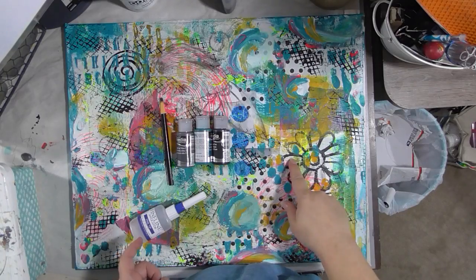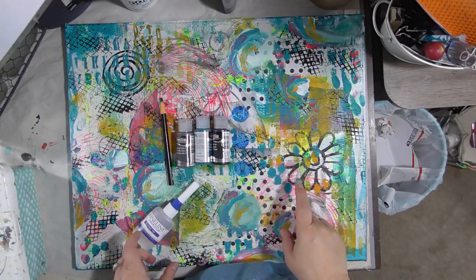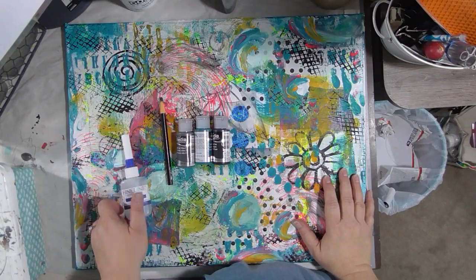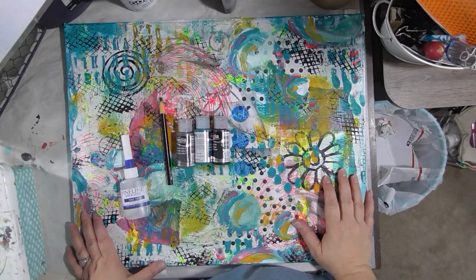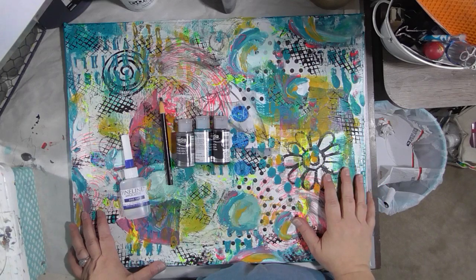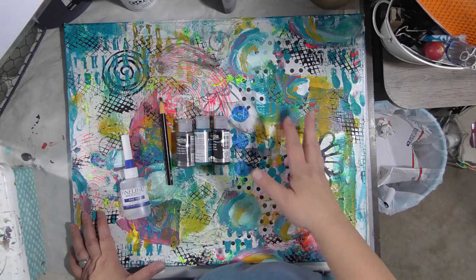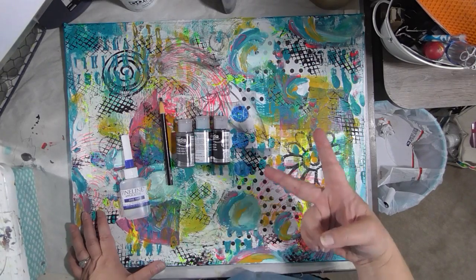We are going to continue working on our five steps to a fabulous canvas. Inspired by Shannon Green and her journaling by fives, and also by a suggestion from one of my subscribers, Donna Handerham, and a few other people who requested that they love my watercolor videos but can we do some acrylic too? So of course, here we are. This is step two. Step two is about drawing.